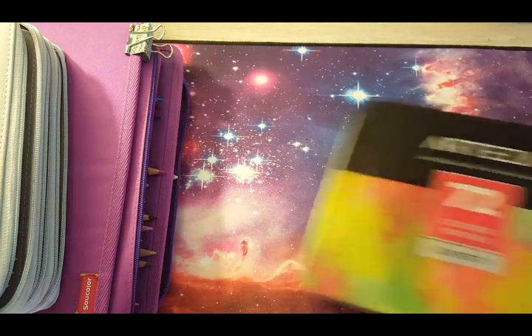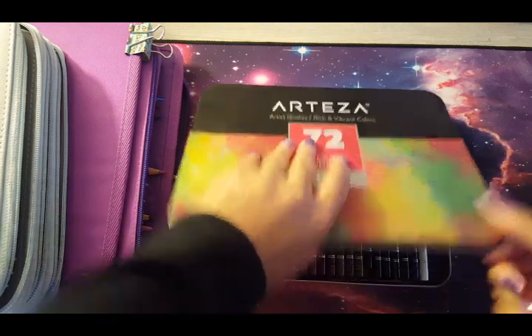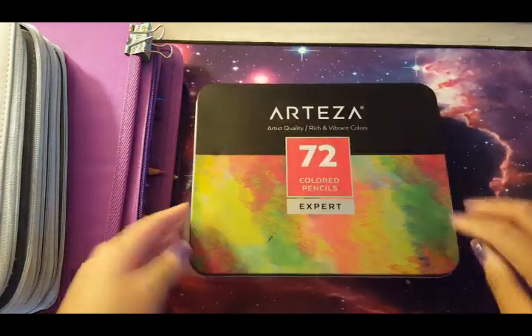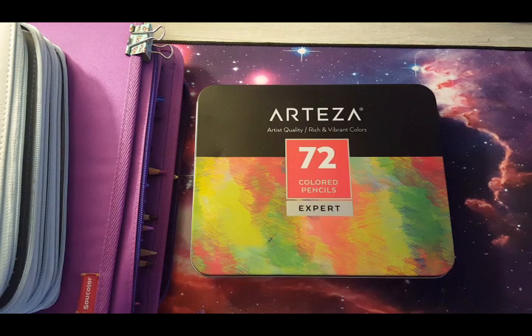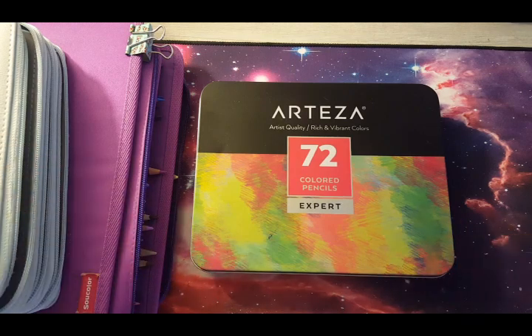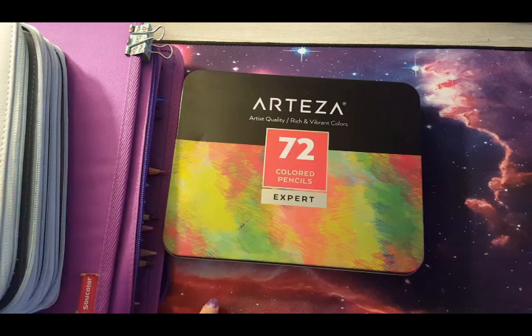I also have some Arteza pencils — this is the 72 set, provided to me by Arteza for a review. The review video used to be on my channel but it's gone now. They do have a bigger set now, but this is fine because I have plenty of pencils and I don't think I'm missing out on anything.